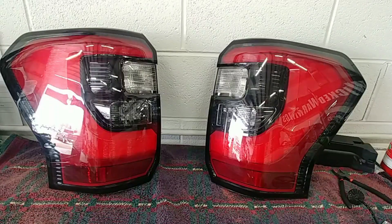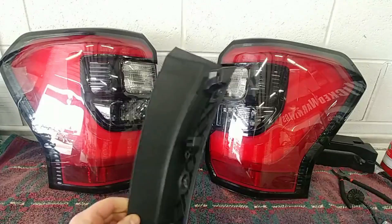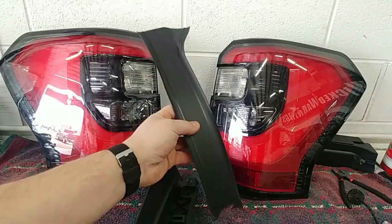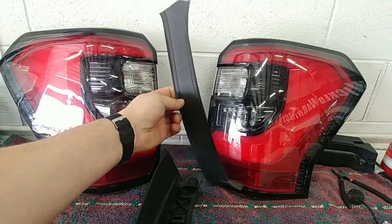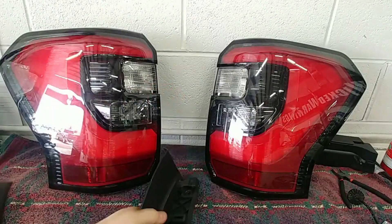Alrighty, so we got the lights out — I got them on the bench. First thing I'm gonna explain: there's a little trim panel on the side of the lights. This is how you get them out of the vehicle to start with. First things first, this rubber piece will pop off to allow access to the screws. You can see here there's just a little clips — real easy, that pops off.